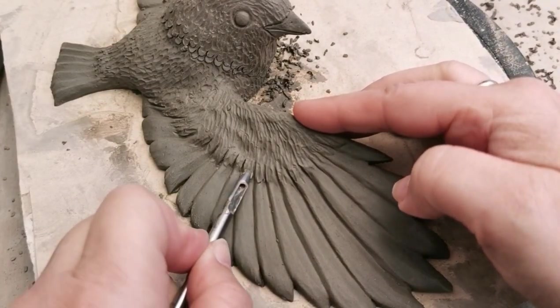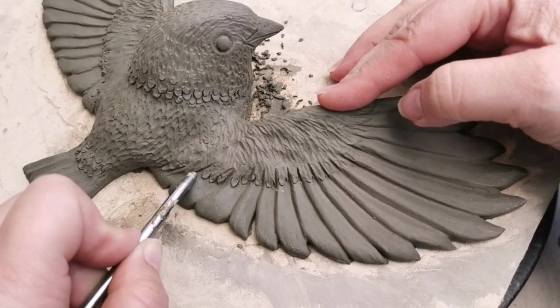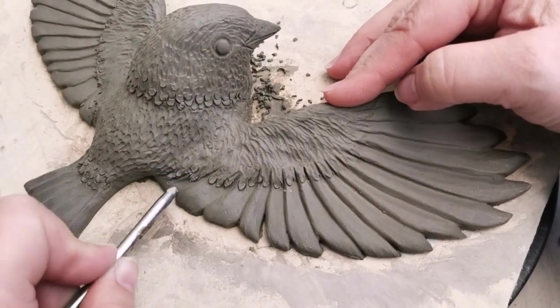As you can see here, I'm using that leather hole punching tool again just to highlight where the feather down meets onto the main feathers, and it works quite well.